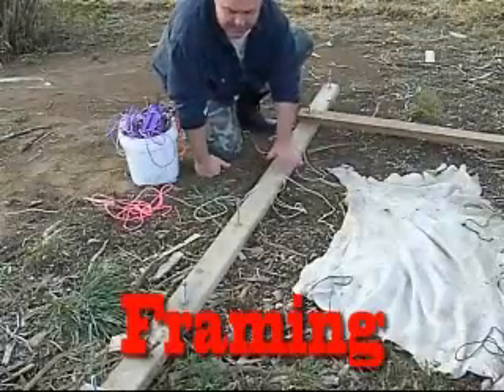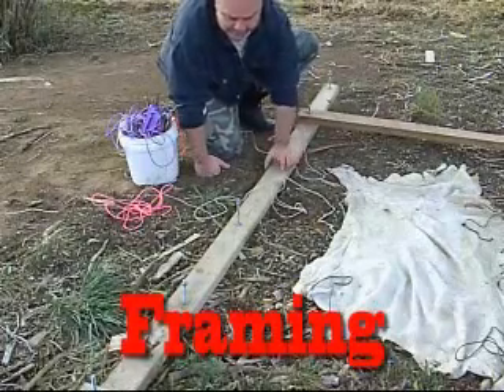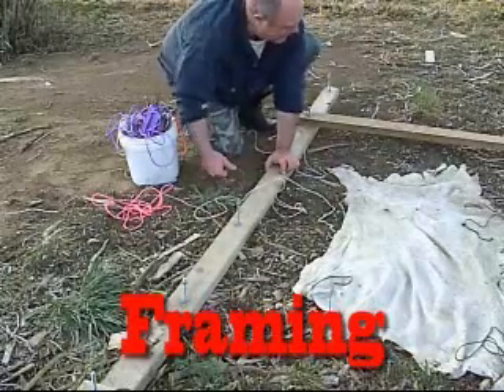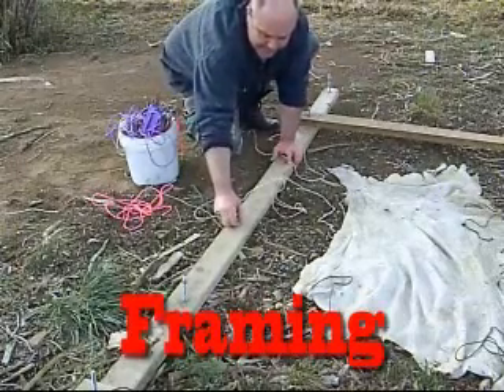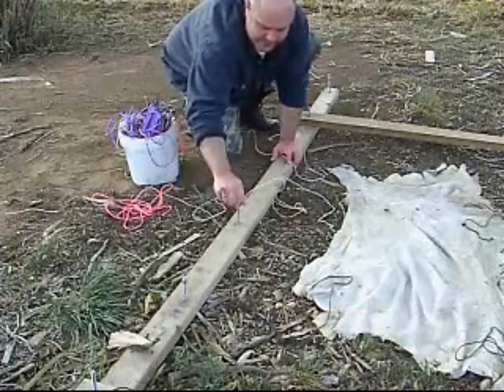Here's our hide and my hide frame. With this frame, all that it is is 2x4s, so that I can reuse it with different sized hides. I've drilled several holes into it so that I can adjust it to the size of the hide and put carriage bolts in there, a little washer, and tighten it down with a nut.